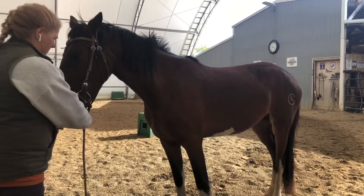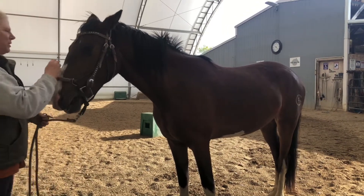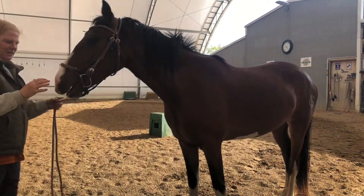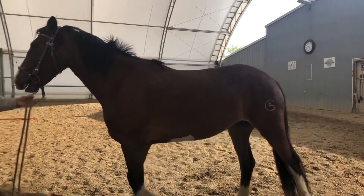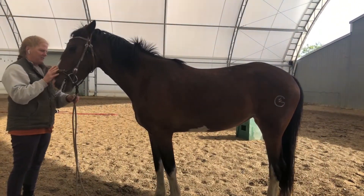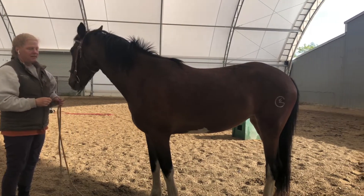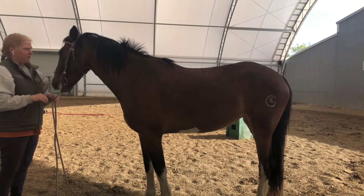Hi again. It's kind of a windy and blustery spring day. I wanted to talk about working with a young horse the first few times in the bit. This is my three-year-old. She's a hackney horse mare, critically endangered. I've got to give a plug for the hackneys.